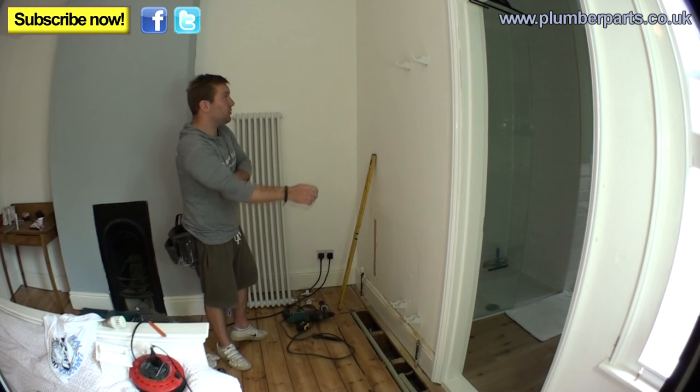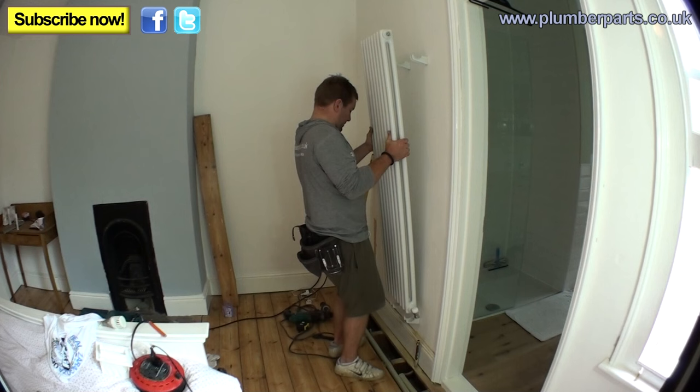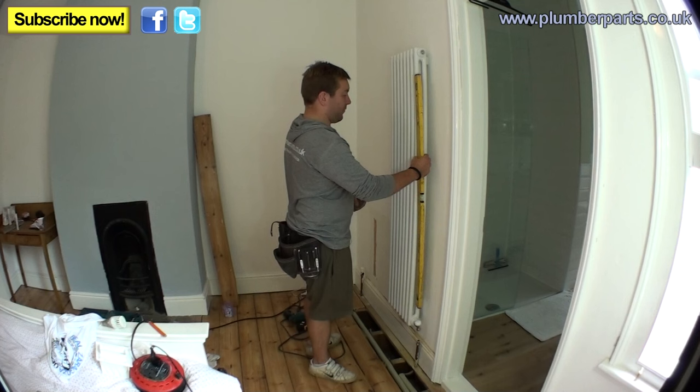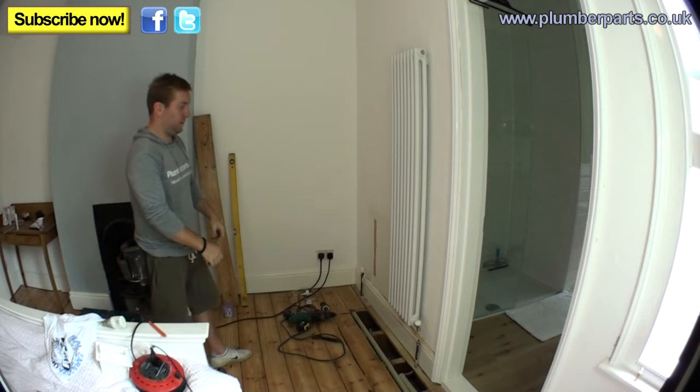So it's now time to hang the radiator up. Put those fittings to it at the bottom there, slide it at the top — pop, there we go. That looks lovely. Check the levels — oh yeah, that is an absolute beauty. It's hanging on the wall beautifully, it's exactly where he wanted it, and it's nice and level.